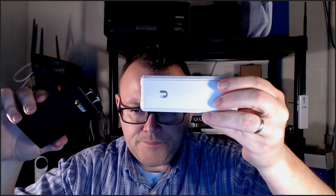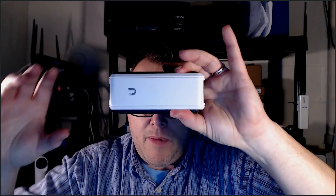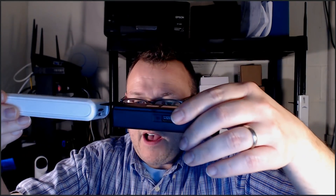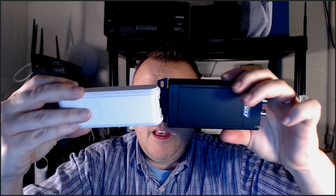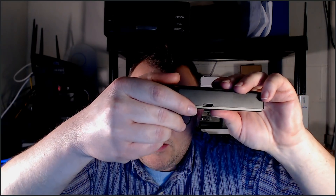To give you an idea of the size, I have a Cloud Key Gen 1 — the Axis device is about the same length and thickness, just a little wider. The other thing I forgot to show you: there is an SD card slot, so you can load up all your favorite audio sounds and pump them out to the IP speakers.